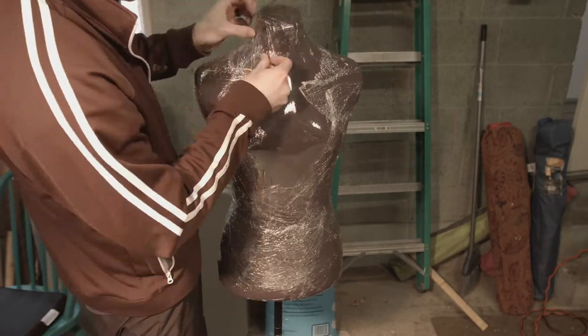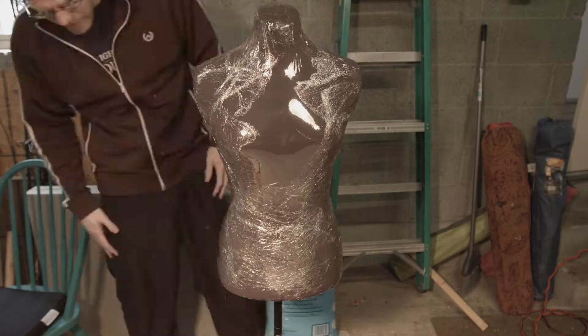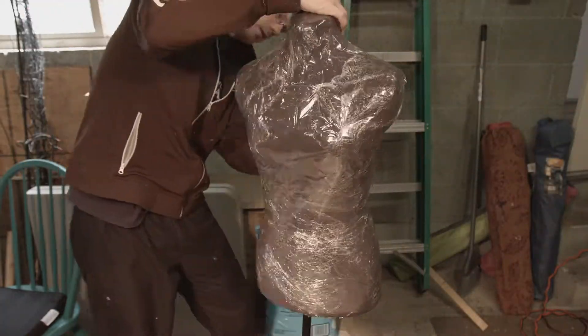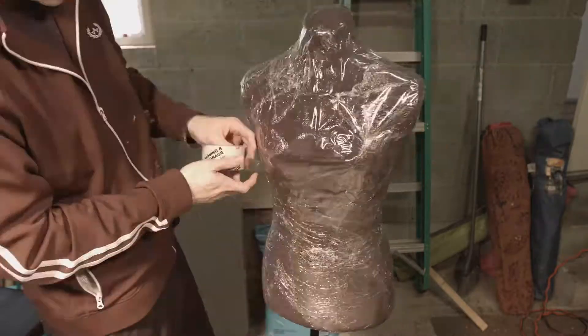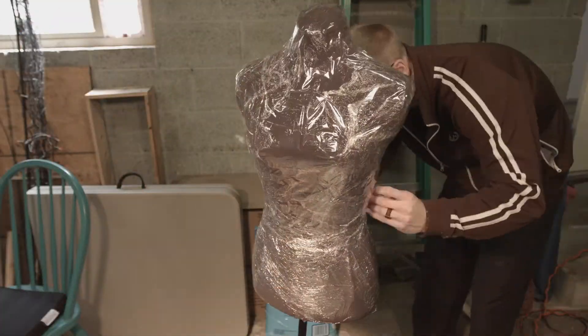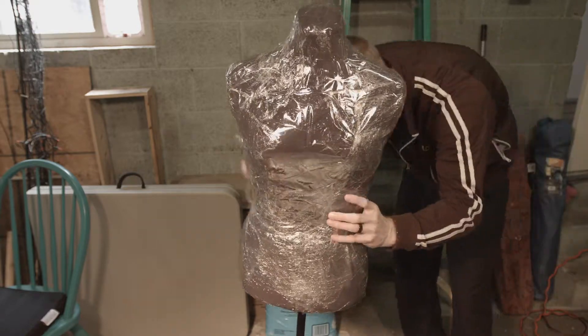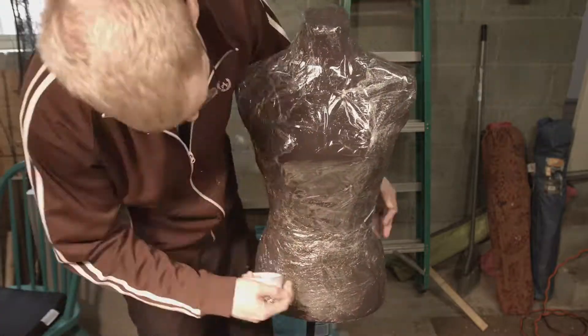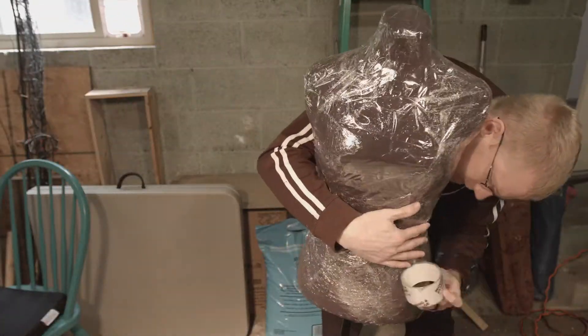If you do rip through, you can always just put more saran wrap on it and melt that down too. For my body, a better option is an actual person — just wrap them in saran wrap, obviously not their face — that way you can get arms and stuff. I'm just doing a torso and head, but you can get the idea and apply it to anything, or if you have a full mannequin.